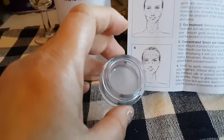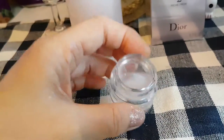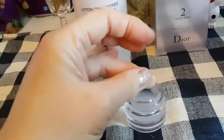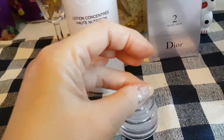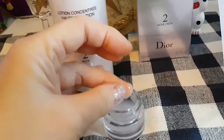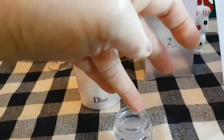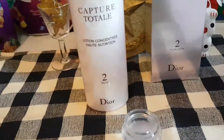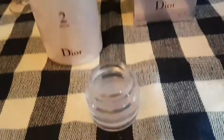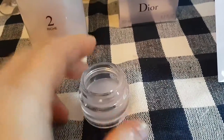I've poured more of the product into this container so you can get a much better look at the consistency. When you pick it up, it's very watery — it doesn't feel like jello, but it's not like a syrup either. You can see it dripping off my finger. When I applied it to my face it felt very nice, and it seemed to absorb into my skin without irritating it at all, though it is kind of perfumey.